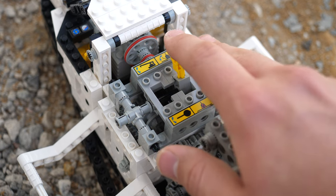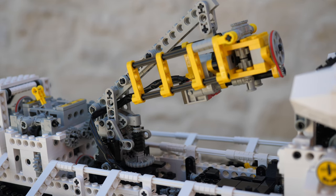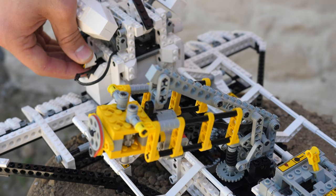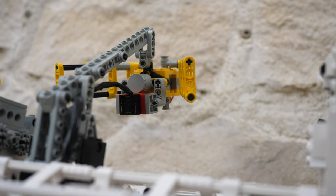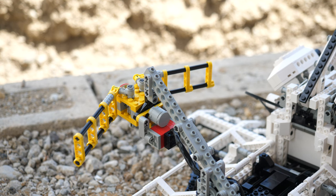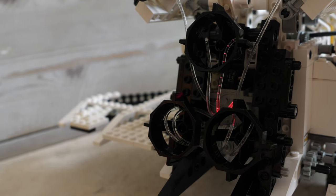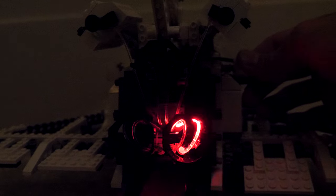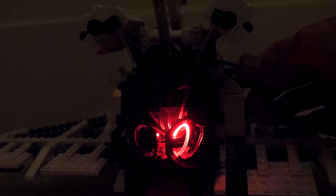Next, we can engage the gearbox into the crane lifting function, and then the crane will rise up. By using the gearbox, we can turn the crane 90 degrees to the right in either direction. Then, by using the knob on the left side, we can start the micromotor, which will open the solar panels on the little satellite. The micromotor is extremely slow, but it still provides sufficient power for this function. If we engage the gearbox into the back right position, the axle of the fiber optics element will spin, resulting in astonishing lighting effects for the engines. I recommend being in a dark room when using the fiber optics, since the Space Shuttle looks much cooler that way.